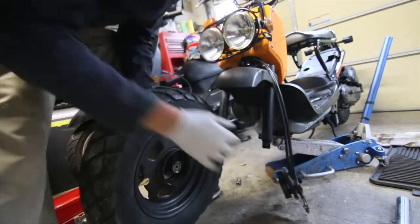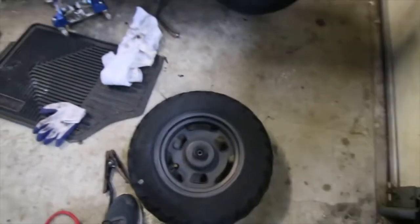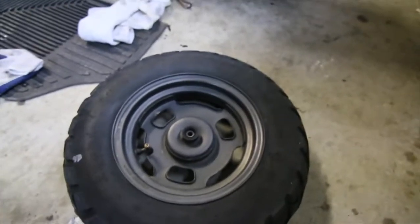It just slides out — look at that, easy peasy. Changing tires is all about technique, and I really hate doing tires, but I figure that a scooter tire is gonna be a little bit easier.